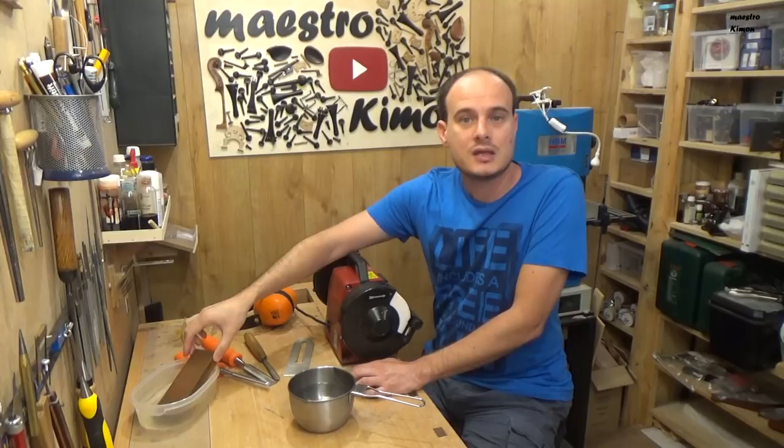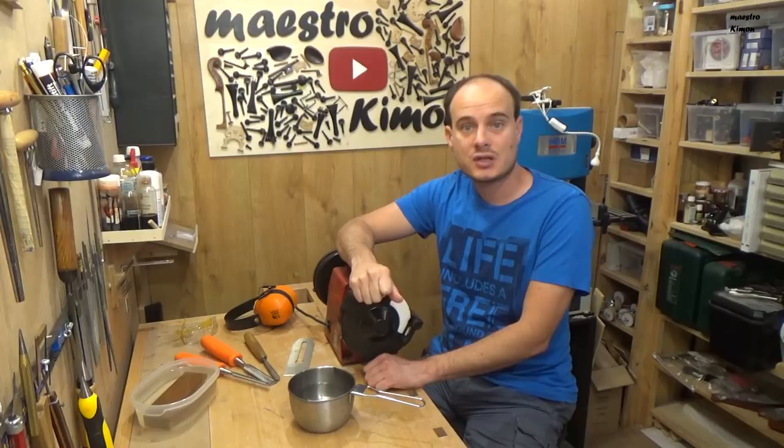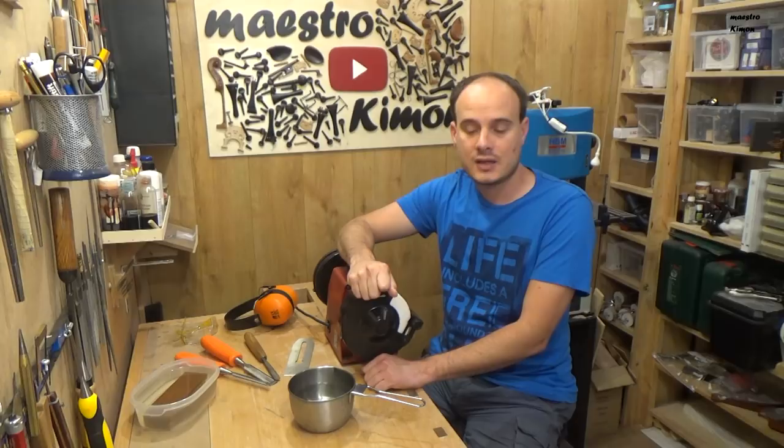There are two types of grinders: the wet ones and the dry ones. The wet ones that you can see in this picture have a small bucket that you have to fill up with water. They use that water as a kind of lubricant and to cool down the tool that you are sharpening. They work at a slower RPM, so you will need more time to sharpen your tool.